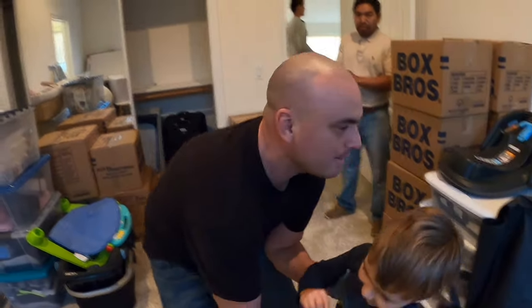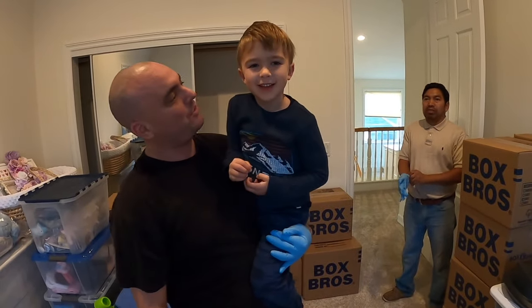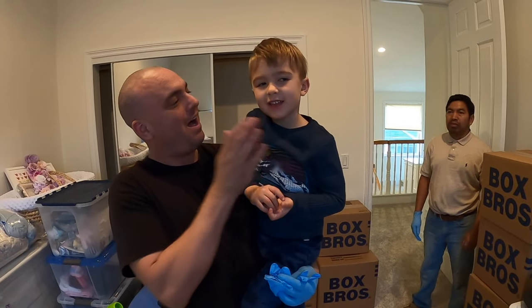Hey guys, it's Danny the Plumber. I've got my little nephew Charlie. He's going to help me unclog a clogged toilet.